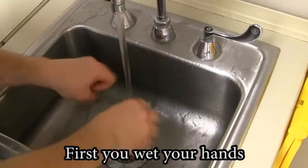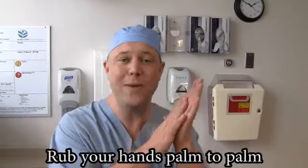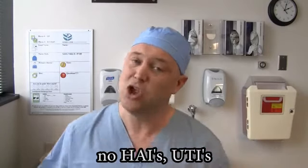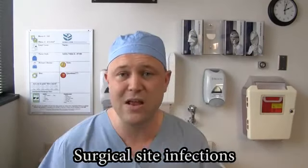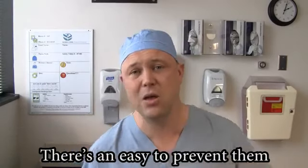First you wet your hands, then use a little soap. Rub your hands palm to palm — the last thing you want to do is do it wrong. No HAIs, UTIs, Central Line Associated Blood Infections, Surgical Site Infections — there's an easy way to prevent them.